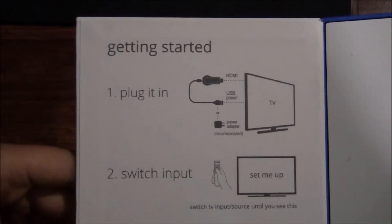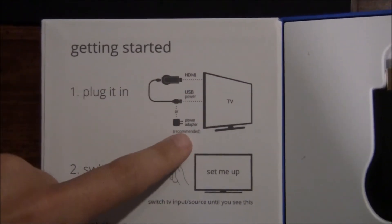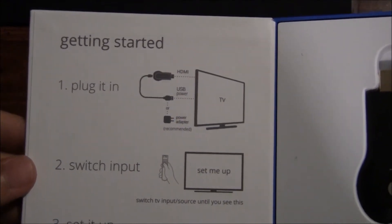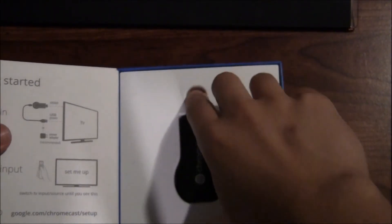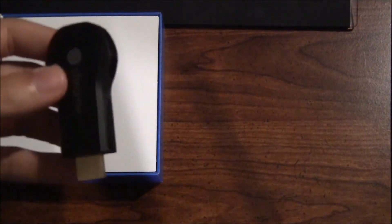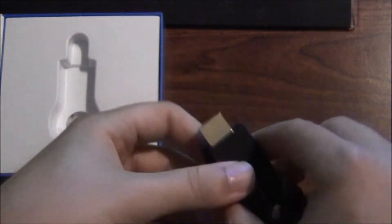Google Chromecast gives you some getting-started info: you plug it in HDMI into your TV, USB into the back — yes, it does need power. They recommend leaving it powered on at all times rather than just charging up whenever you need it. Switch the input, get everything set up at the web address provided. Here it is — very small. I have a gaming mouse here for comparison, and it's still very small. Micro USB on the back, HDMI on the front.